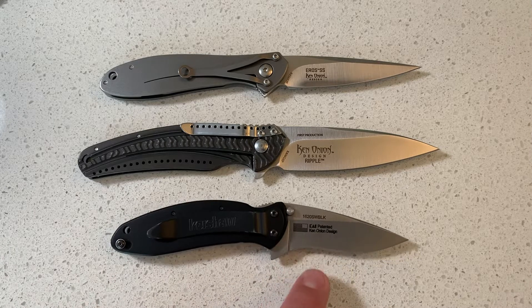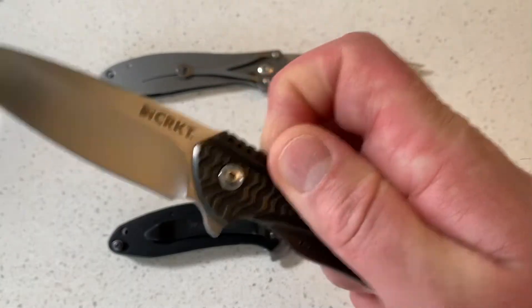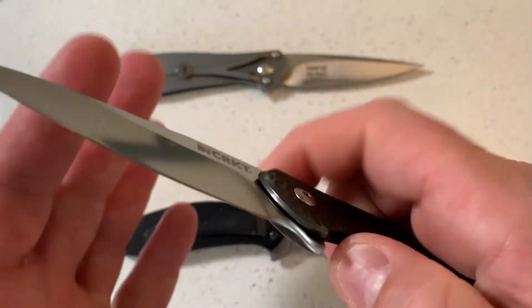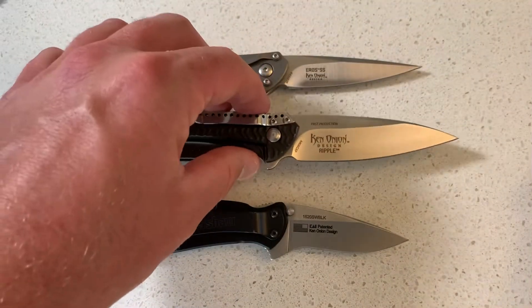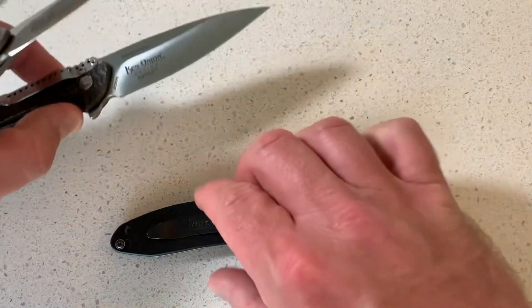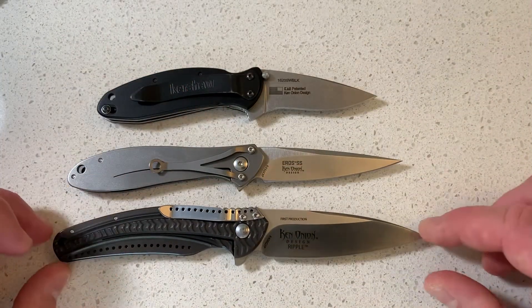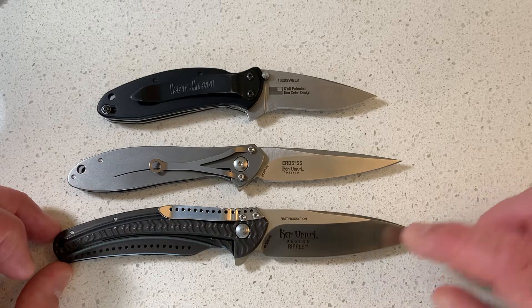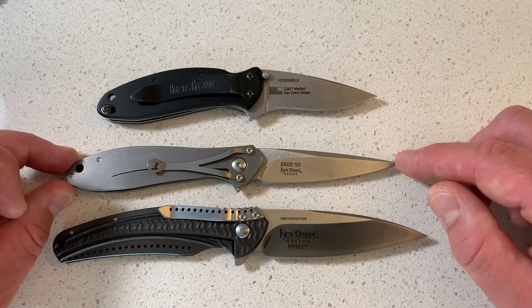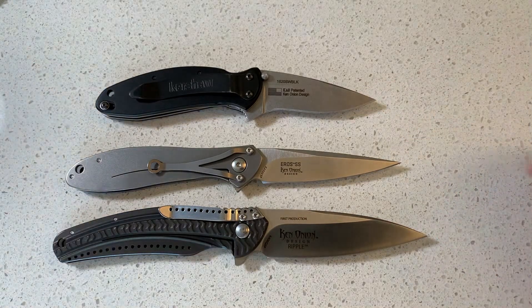I really like the knife and the size. I'm not the biggest fan of the Speed Safe assisted opening — I prefer the normal flipper, which is crisp. Both of these are the CRKT. Laying them out by size: the largest is about 3.2 inches in blade, this one is just under three inches, and this is just under two and a half. So roughly two and a half, three, and 3.2 inches — three different sizes.